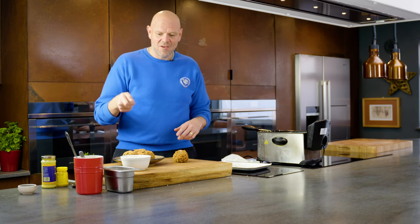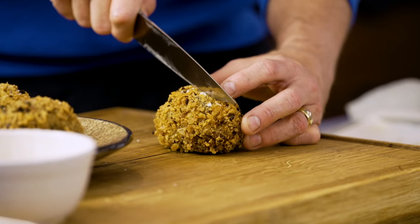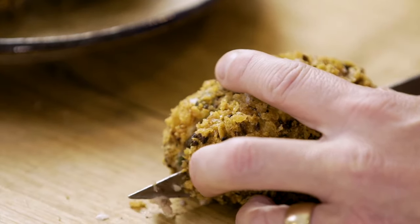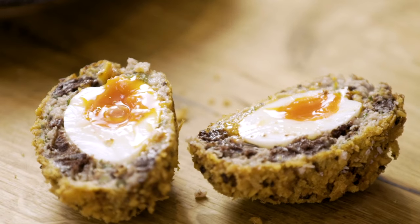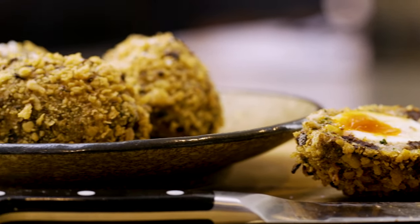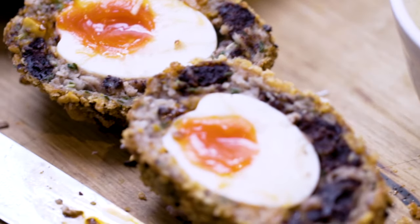So we've got four scotch eggs, rosemary mayonnaise dipping sauce — three on a plate, one here ready for me. Look at that: gorgeous gooey runny yolk, and the smell that comes from it is amazing — the sage, the onion, the sausage meat. That, my friends, is pretty much the ultimate scotch egg.